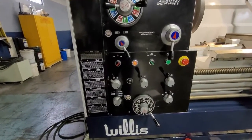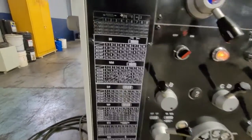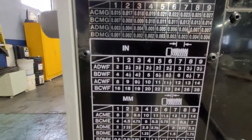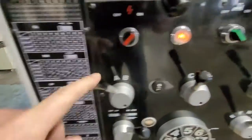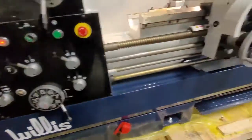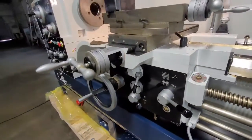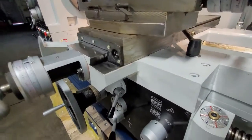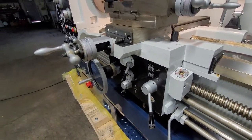Now we're going to show a threading example. We're going to do 11 threads per inch, and that's going to be A-C-W-F-5. So we're at A, C, W, F, and that's at five. Now we'll turn on the spindle and engage the threading lever. Now that's feeding at 11 threads per inch.